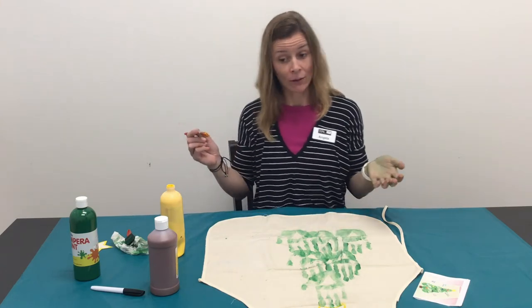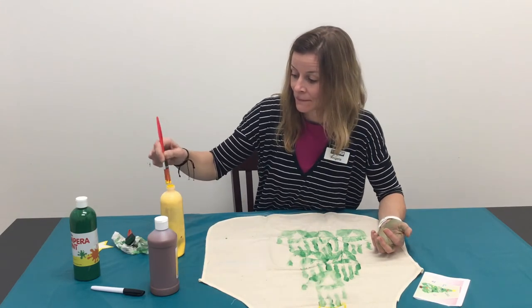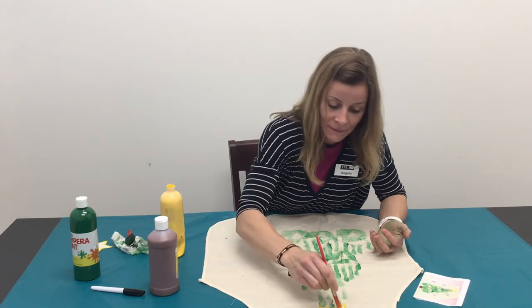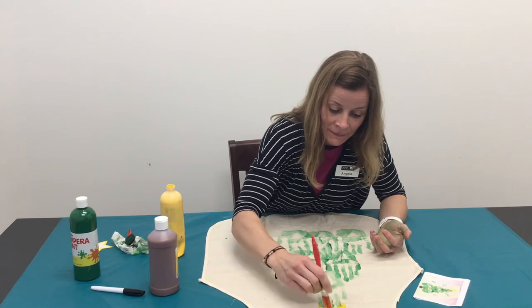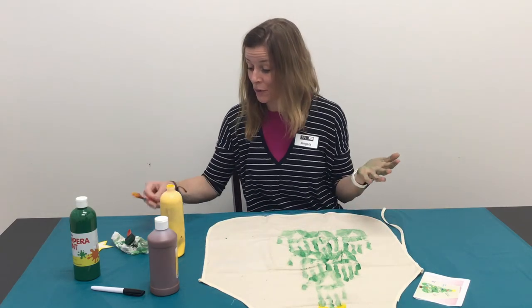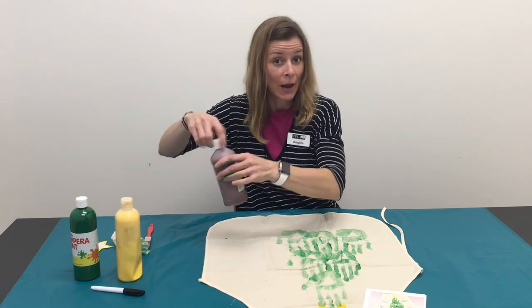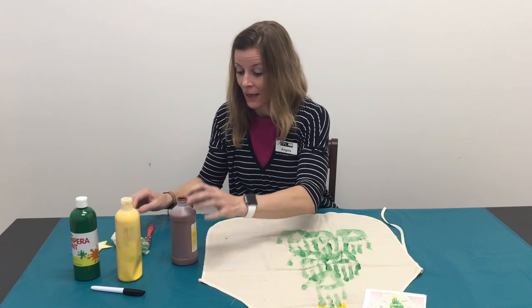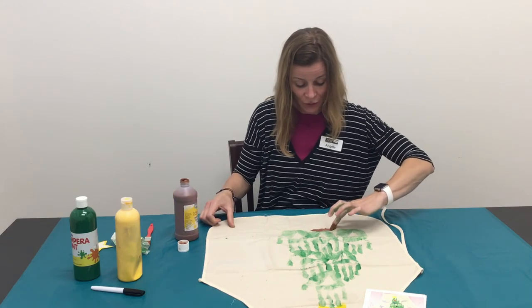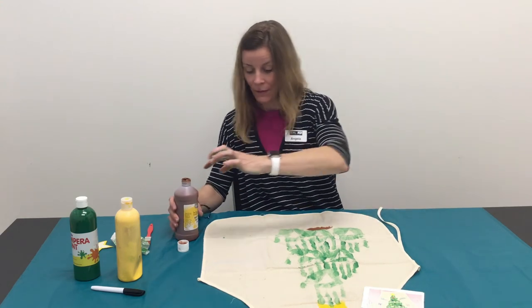Now you can leave your star just the way it is, outlined if you'd like, or you could fill it in. I'm going to fill my star in. Now your star is done — that's wonderful. You just need to do the bottom of your tree. Just need a little brown, and I think I'm going to use my finger for the bottom. You can use your paintbrush — just want to clean it out from your star. And you just want to make the bottom of your tree.